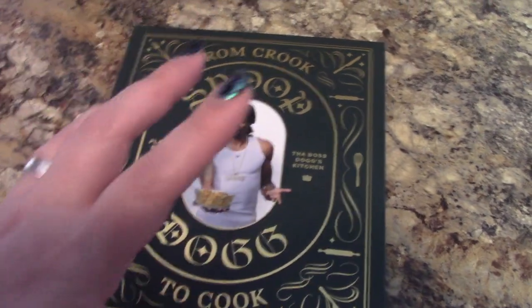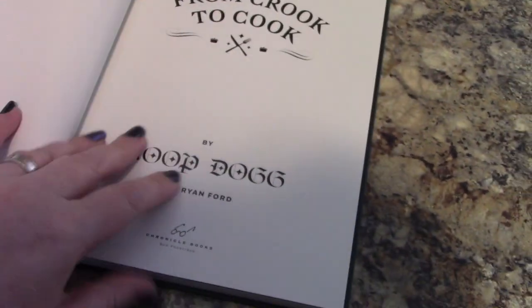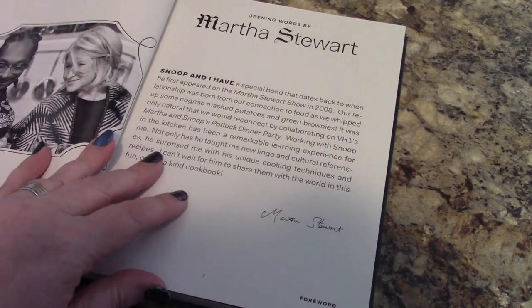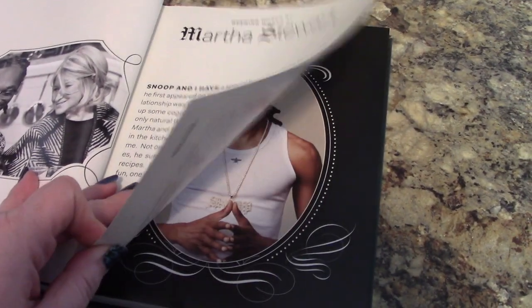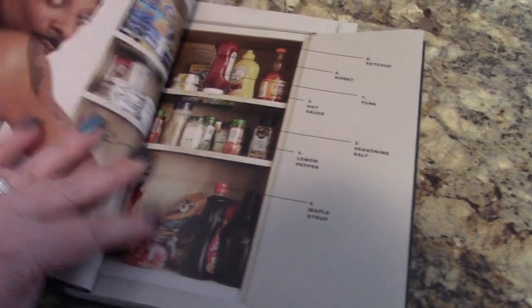Hi everybody, it's Leslie with Midlife and Nailing It. I'm really excited to be here with you. Today I'm featuring one of Snoop Dogg's recipes from his best-selling cookbook called Crook to Cook. Snoop's cookbook exceeded my expectations — true story. This is such a down-to-earth cookbook. I absolutely love it. The foreword is written by Martha Stewart — their little relationship is so freaking cute.